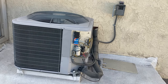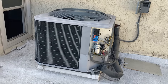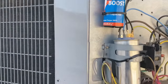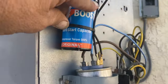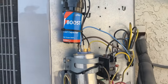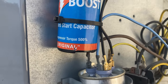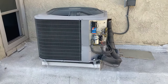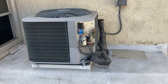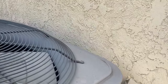Sometimes it can even pop the fuses and sometimes just trip the breaker. So what we did is we installed a boost capacitor right here. This is a hard start capacitor or a boost capacitor, and you can see it says it increases compressor torque by 500%. So it's basically just giving that compressor that extra kickstart on startup that it needs on an older unit. We'll kick it in and make sure it's running properly.